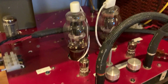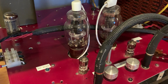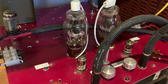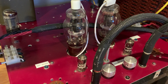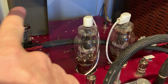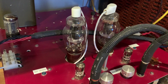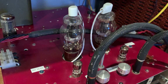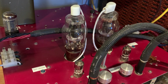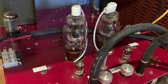Basically, when you use your Darling amp and want to modify it in the future to use different tubes, the only big part that costs big money is the power transformer — that's what you'll have to change if you change the tube complement in your amplifier. Some of you might want to do that if you want more power.